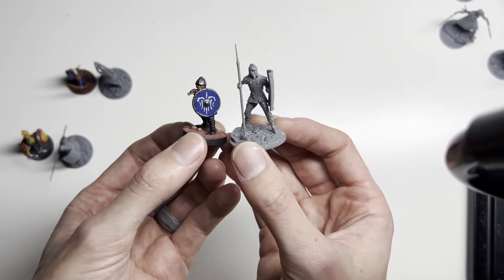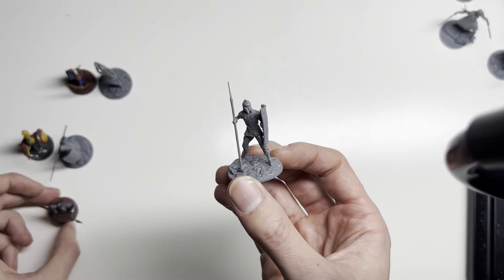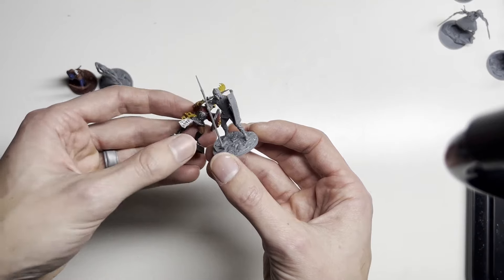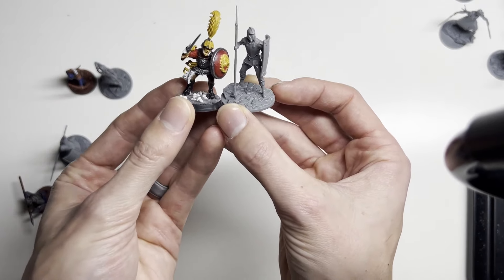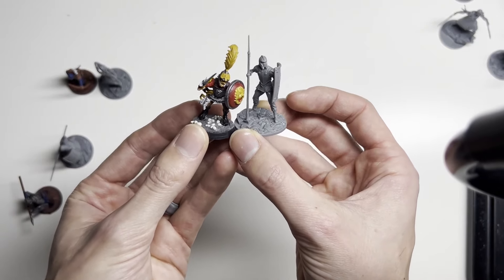And he kind of matches up. Compared to Warhammer, he is a tall man, and the Alethi were tall people. So this could work — this guy could work.